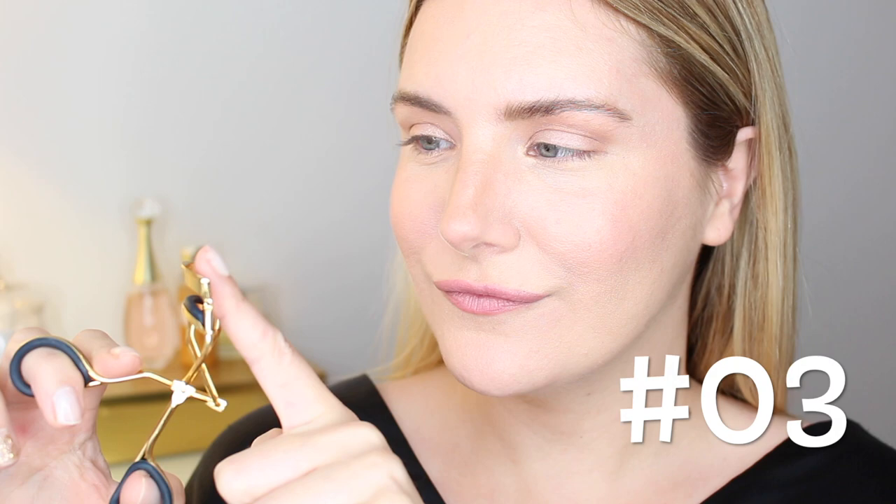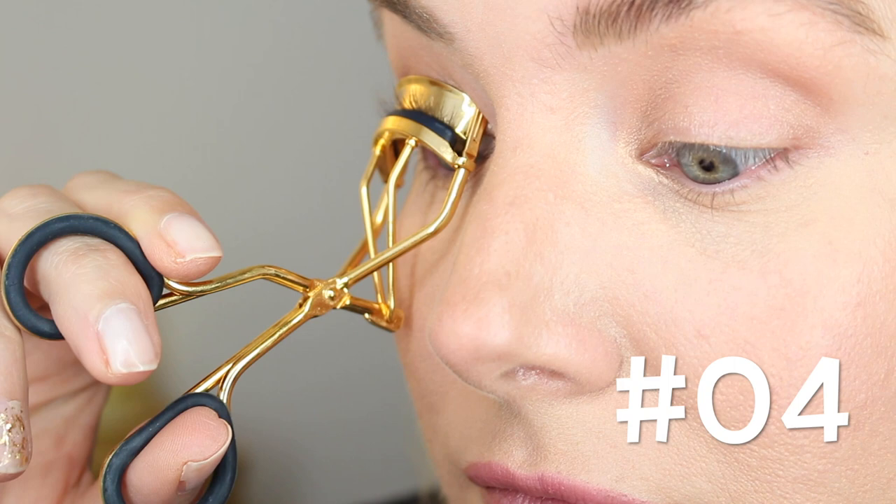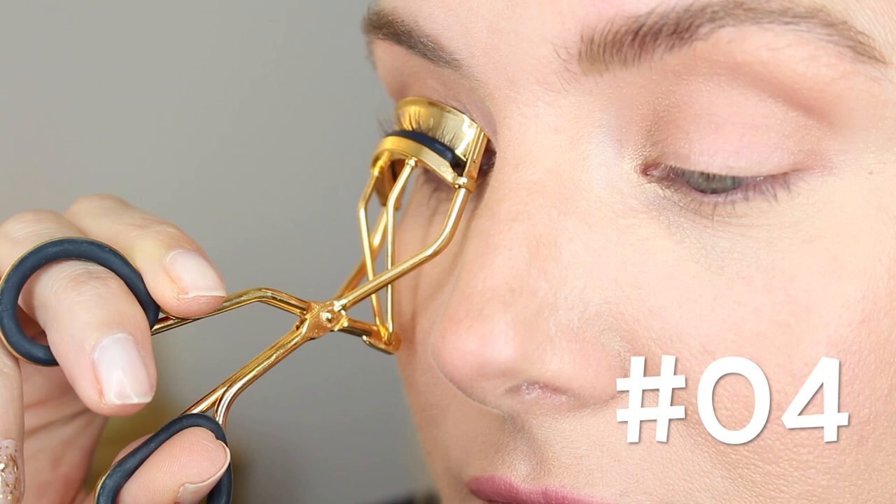Just make sure you check the temperature before using. Hack number four is a life-changer: place your lash curler at a 30-degree angle and think of curling your lashes as a two or three step process. First, start at the roots and hold for about 15 seconds, then do it one more time at the ends.